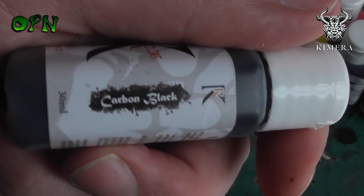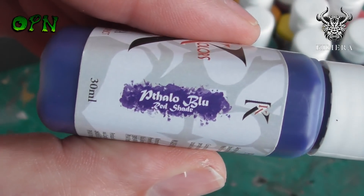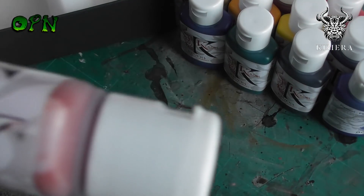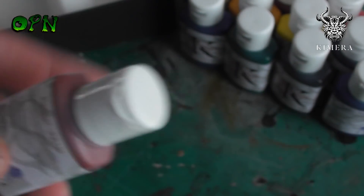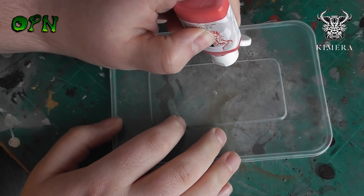Apologies for the snoring in the background — it's the afternoon and Jack and Nala, my two pugs, have decided this is the best time for them to have a nice nap. Another great thing about these paints is they have agitators in the bottles, like a little ball bearing, which enables you to shake the paints up and mix the pigment with the medium really thoroughly.